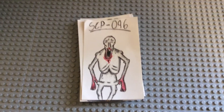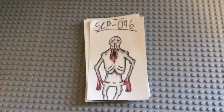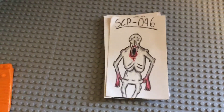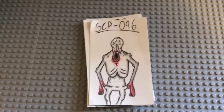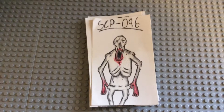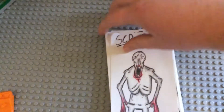Here's SCP-096. I already made another version but scrapped it because it didn't turn out that good. This version is pretty good in my opinion — I like the shading and such.